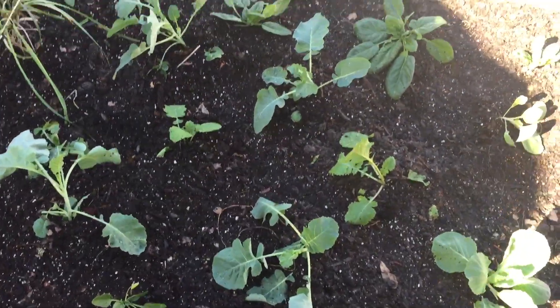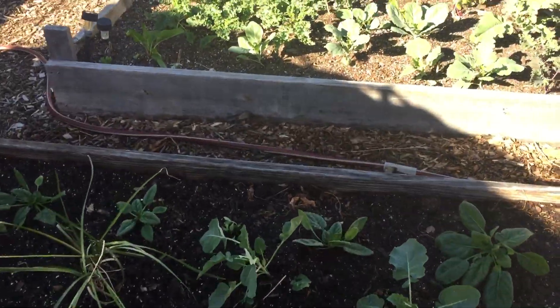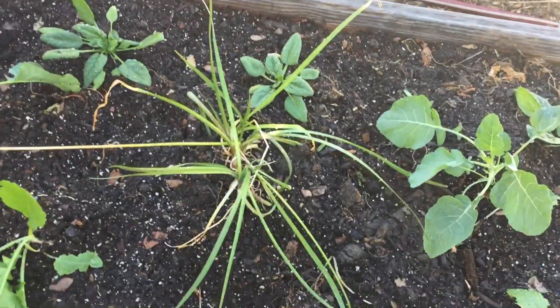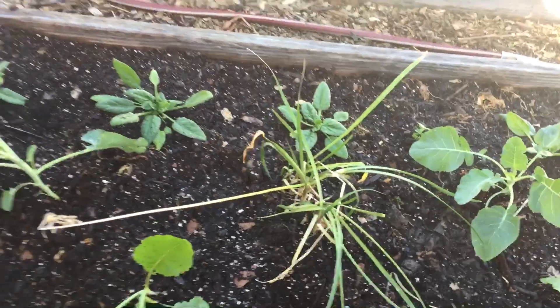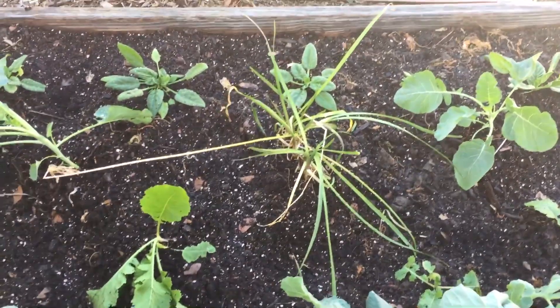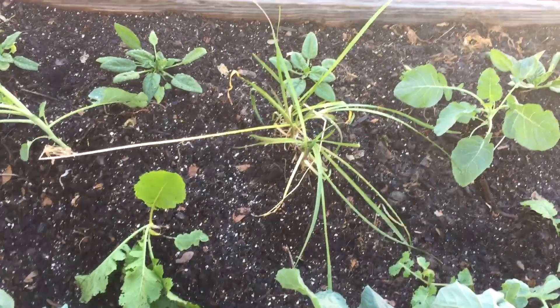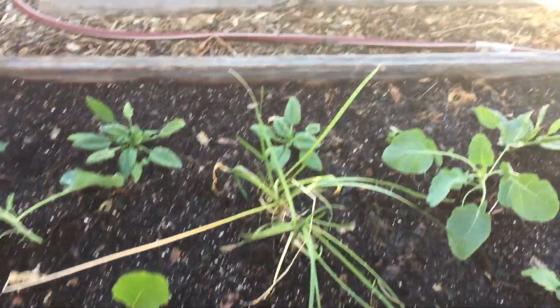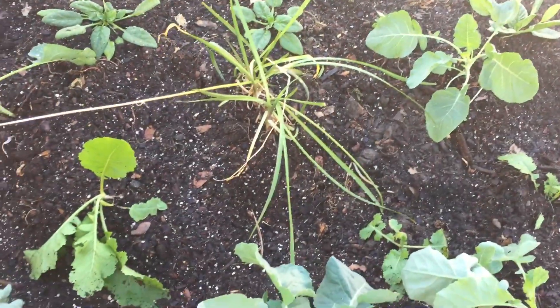All of my garden beds are doing very well. That's some society garlic that I bought for a dollar at Lowe's — two clumps there. And ironically, the sweet potatoes that were previously planted in this bed, that I harvested about a week ago — all of the potato tubers around the society garlic were huge.